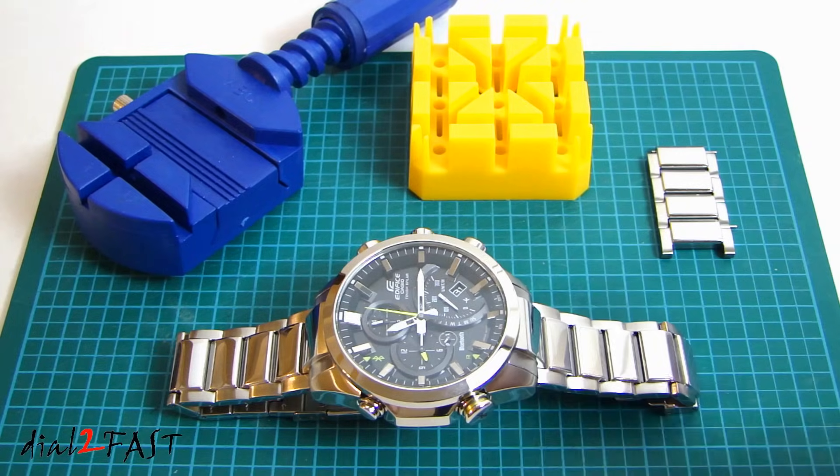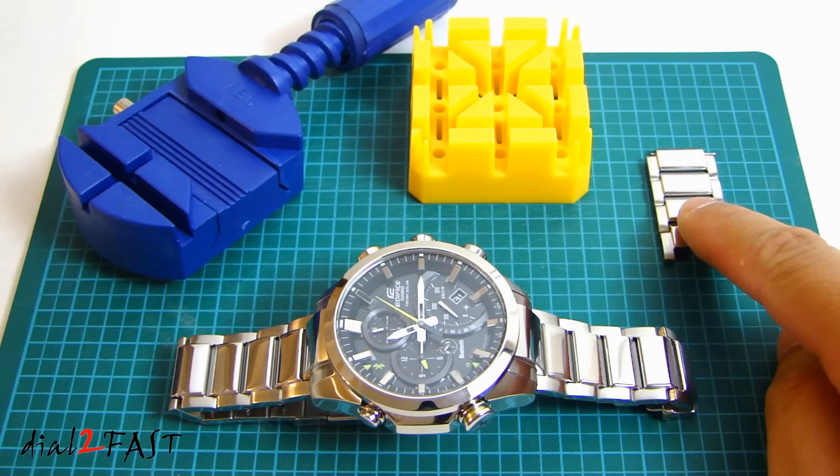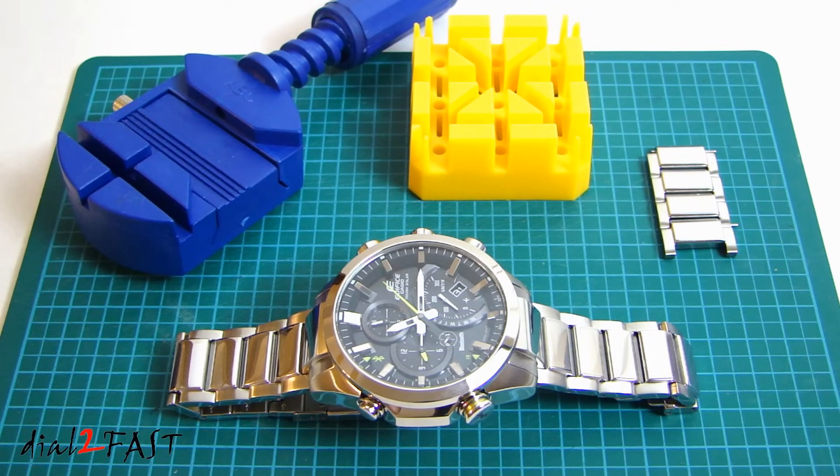After you finish resizing, do not throw away these links. You want to keep them in a safe place so that in the future, if you want to sell this watch, you can include those links and give them to the next owner so they can resize it to whatever size they need. Well I hope you find this video helpful. If you have any questions or comments, leave one in the comment section below, and don't forget to click thumbs up and subscribe to my channel.